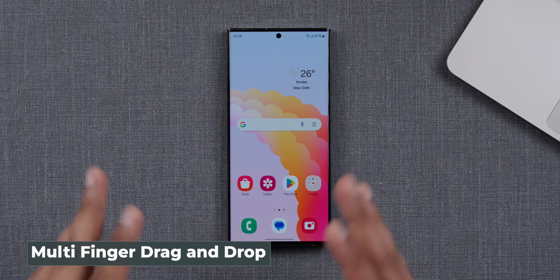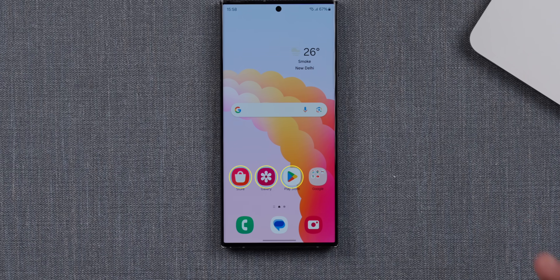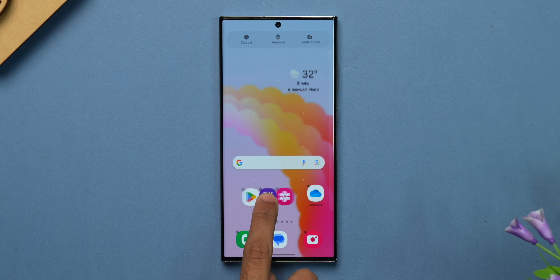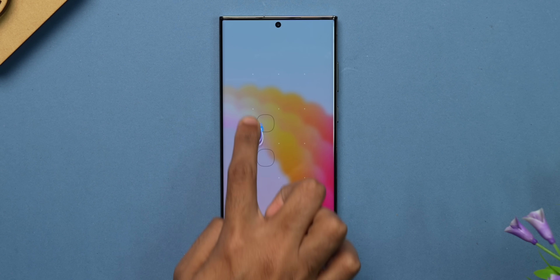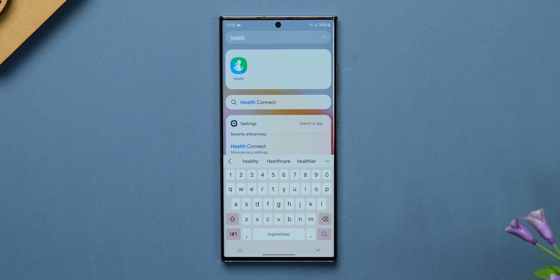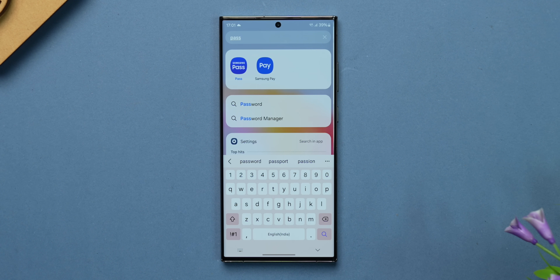One really cool new feature with One UI 6, also available on other UIs but finally come to One UI, is multi-finger select and drag and drop. It works in different ways across apps. On the home screen, if you want multiple apps moved to another screen, you long press and select one app, select all the apps you want, then swipe to the other page and move them there. Very simple. Also, a tiny change in One UI 6 is that icon labels have been simplified — Samsung Health is simply 'Health' now, and Samsung Pass is simply 'Pass'.